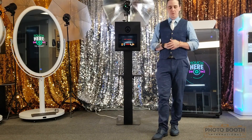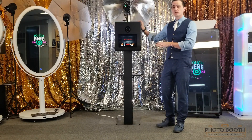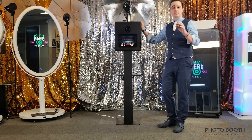Hey all you entrepreneurs out there, it's Lawrence with Photo Booth International once again, and today I'm here to talk to you about our PBI 11 series. This one is in black — we also make it in white — but I want to talk to you about some of the features that make this one unique as opposed to some of our other models.